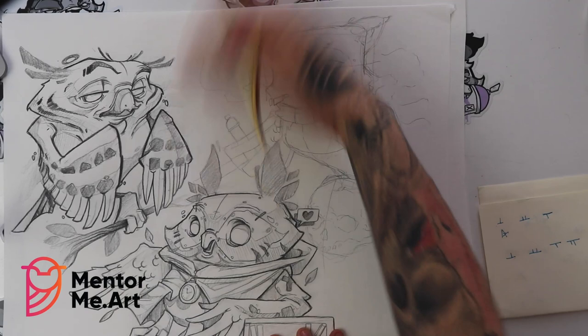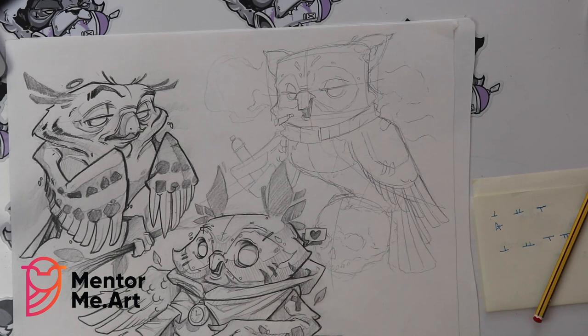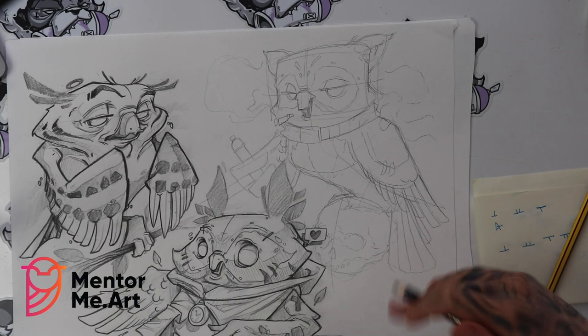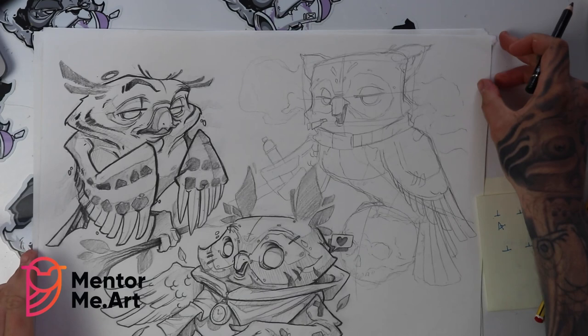Once you are happy with the final design, you know what time it is — grab the black pencil and now you really want to go in and start picking up all the details, layering in the shades. If you were to colour it, put the shade lines down first — it just gives you an easier guide to where to put the colour in place. I'm not going to waste any time, I'm just going to start lining it, and we can see what the final result becomes.